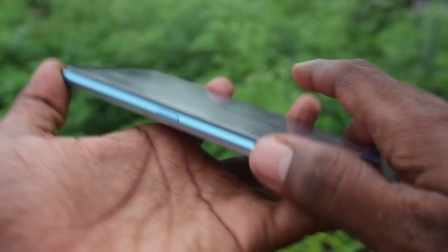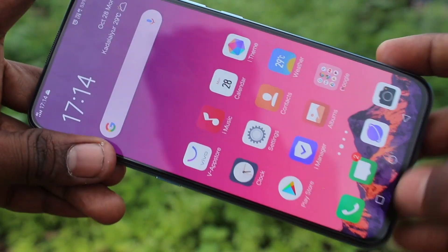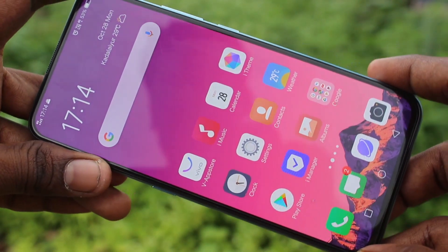Hello friends. Welcome to Famstack. This is Vivo V70 Pro Smartphone. In this video, you will learn how you can take a screenshot using the Easy Touch option in Vivo V70 Pro Smartphone.